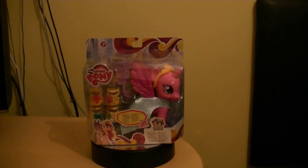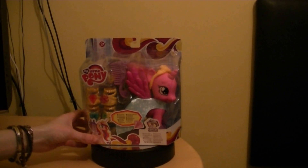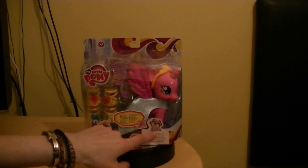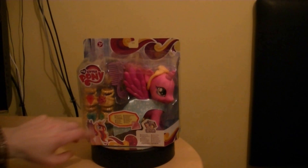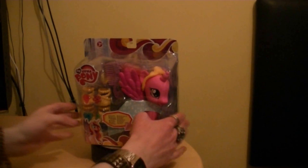So here we are with My Little Pony Crystal Princess Celebration fashion style Princess Cadence, made by Hasbro in 2013. The packaging is similar to the Princess Twilight Sparkle fashion style, and it has a nice picture of Princess Cadence. At the bottom you've got the Crystal Princess Celebration logo, and you can see all the accessories within the packaging.